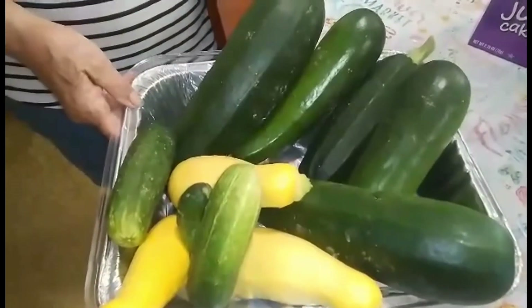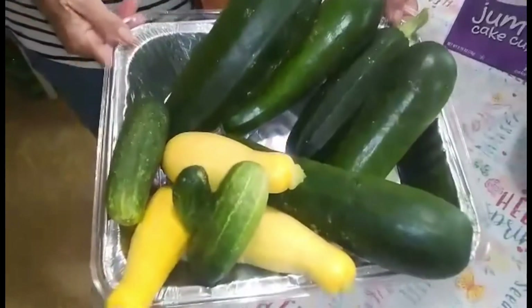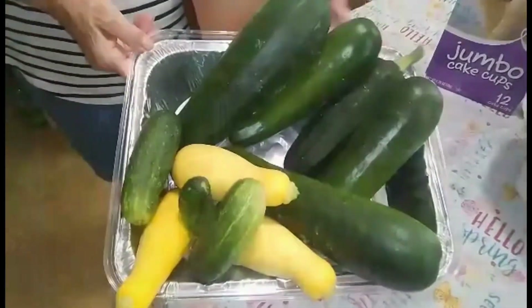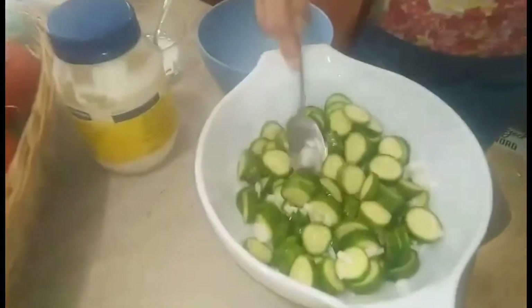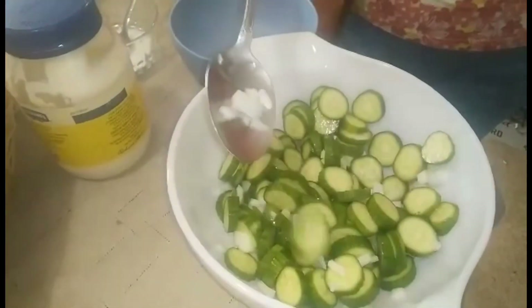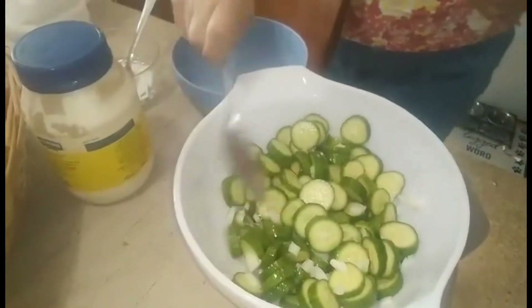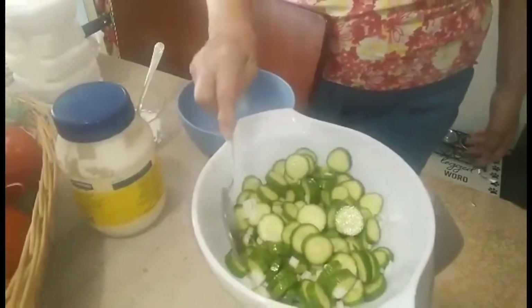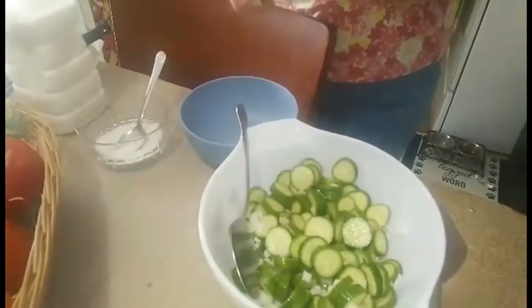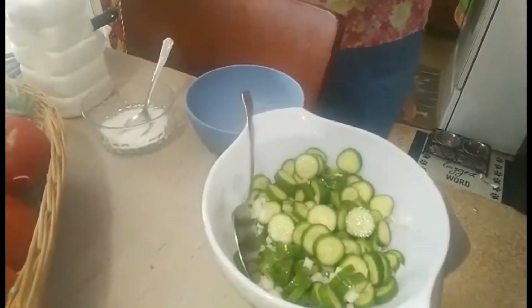This is Granny again. And Nick picked this out of my garden already — this is what we got today out of our garden. I sliced up a bunch of little cucumbers this morning and put some diced onions in it, and now I'm going to make a little bit of dressing to put on them and let them set. This is a recipe that Judy always made — every time she'd come home, she'd make this for Sandy and Regina to eat.